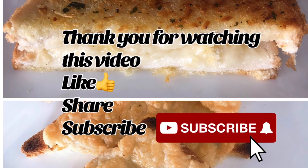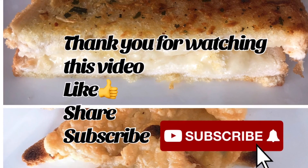Please try this cheesy garlic bread. Thank you for watching. Take care. Allah Hafiz.